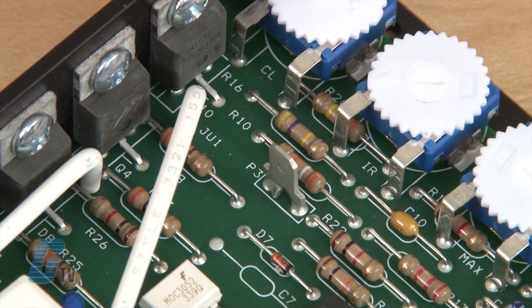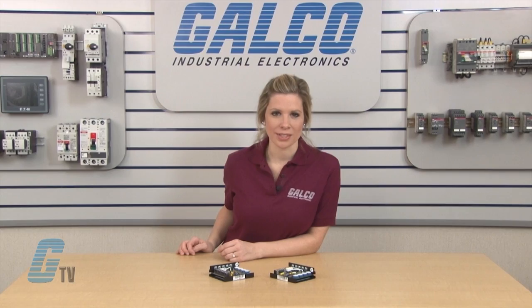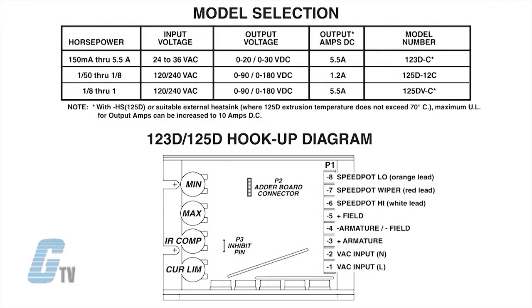Standard features include an inhibit circuit for start-stop operations and 1% speed regulation over a 50 to 1 speed range. Dual voltage 120 to 240 volts AC or 24 to 36 volts AC models are available. The horsepower range is adjustable from 1/50 to 1/8 horsepower and 1/8 to 1/2 horsepower at 120 volts AC, and 1/25 to 1/4 horsepower and 1/4 to 1 horsepower at 240 volts AC.